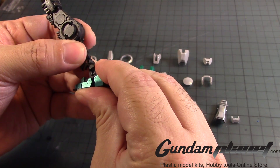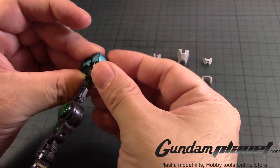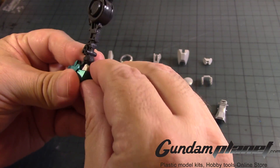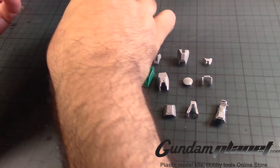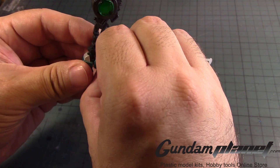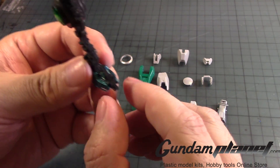You want to bend the leg a bit so you can stick this part in, so it slides into place like so. Then take this little detailed charcoal part — there are little clips that go into the notches here and here, like that.